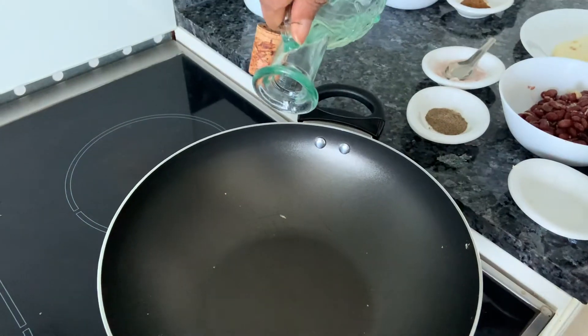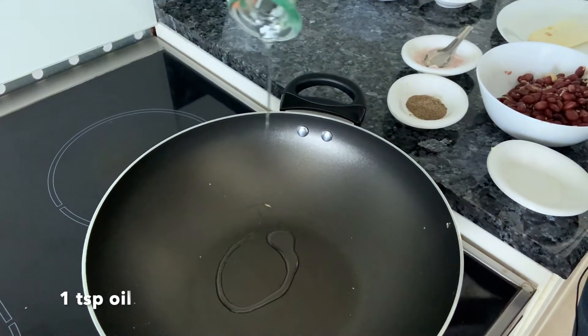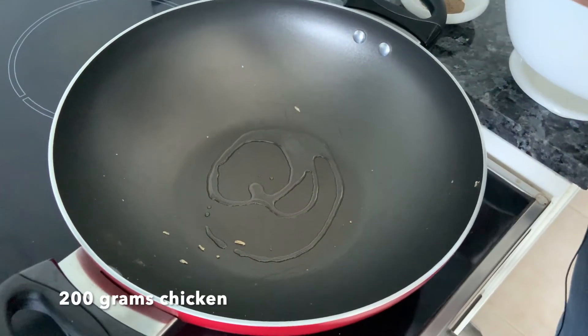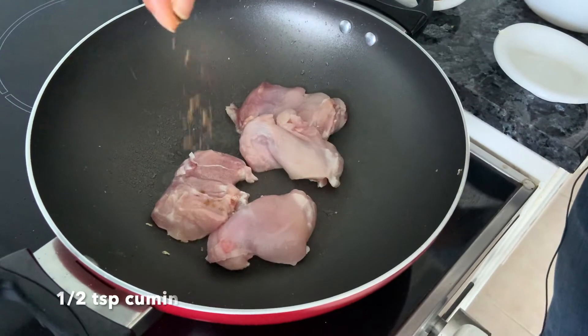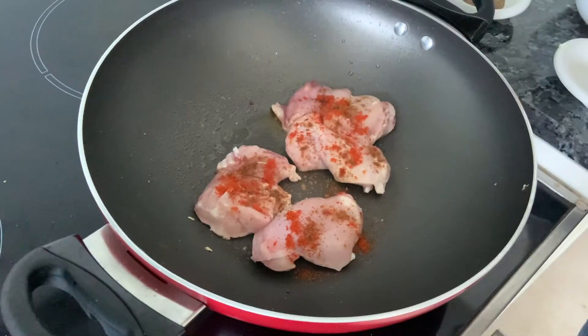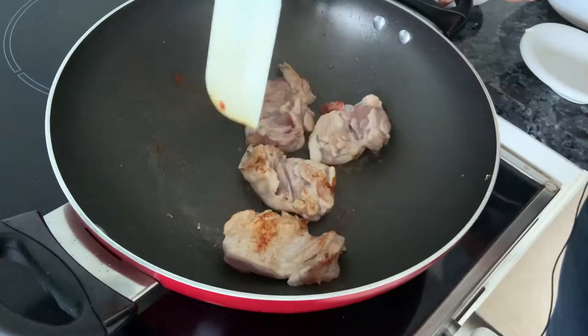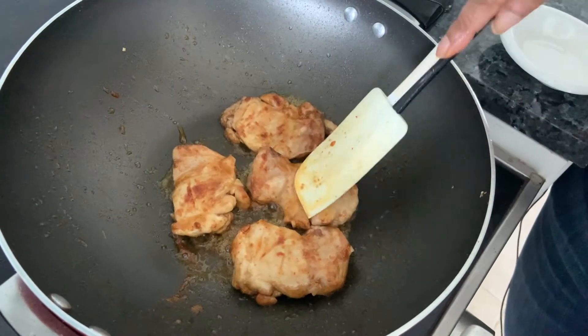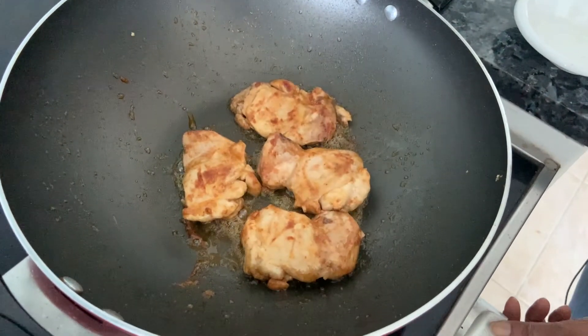In the same wok, add some more oil — a little extra this time. Add in the chicken along with some cumin powder, red chilli powder, and salt. Just cook this through. Once the chicken looks done, take it out into another bowl.